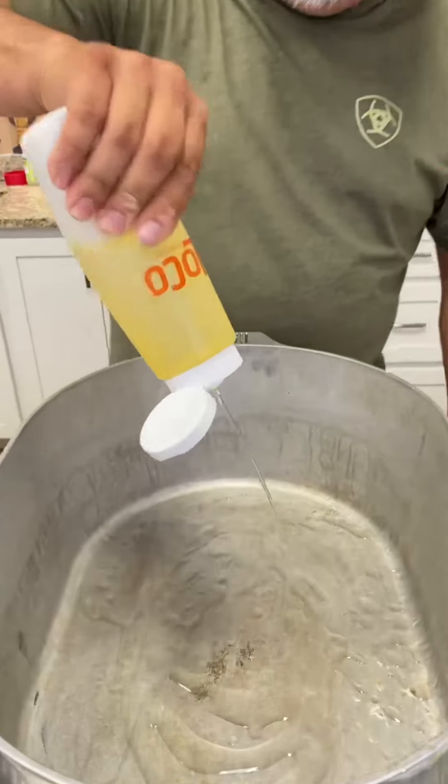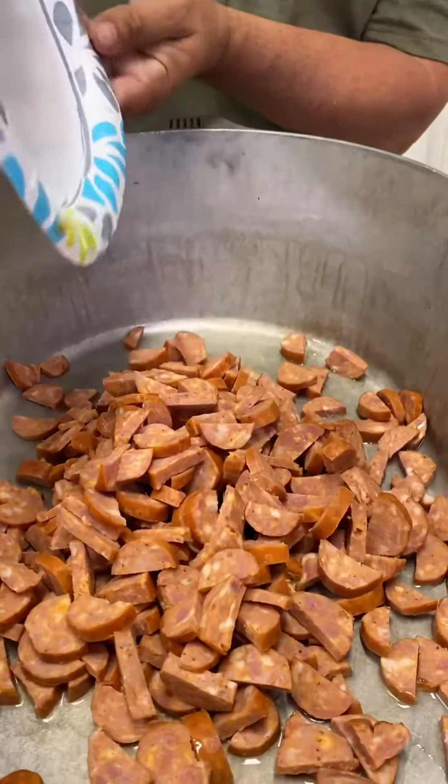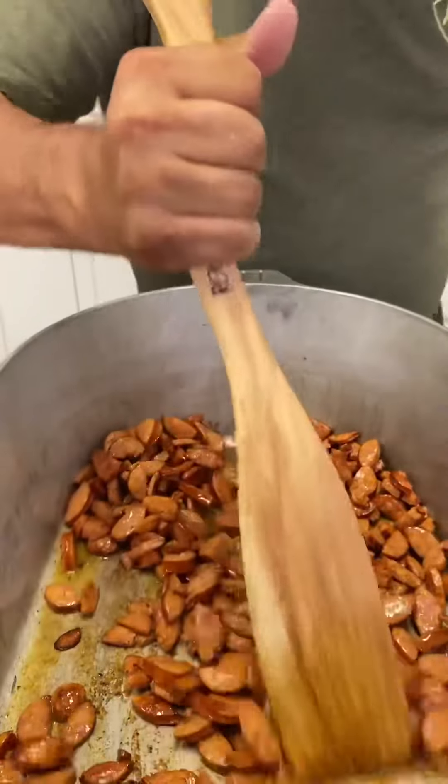Hi y'all, first up we're going to add a little bit of oil in the bottom of that pan. Here's that andouille sausage going in. We're going to brown that sausage down — that andouille cooking down right there.